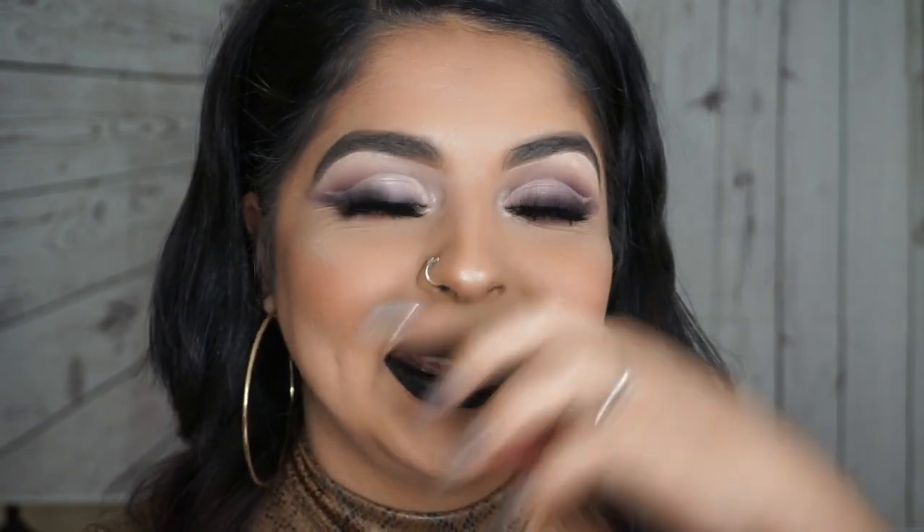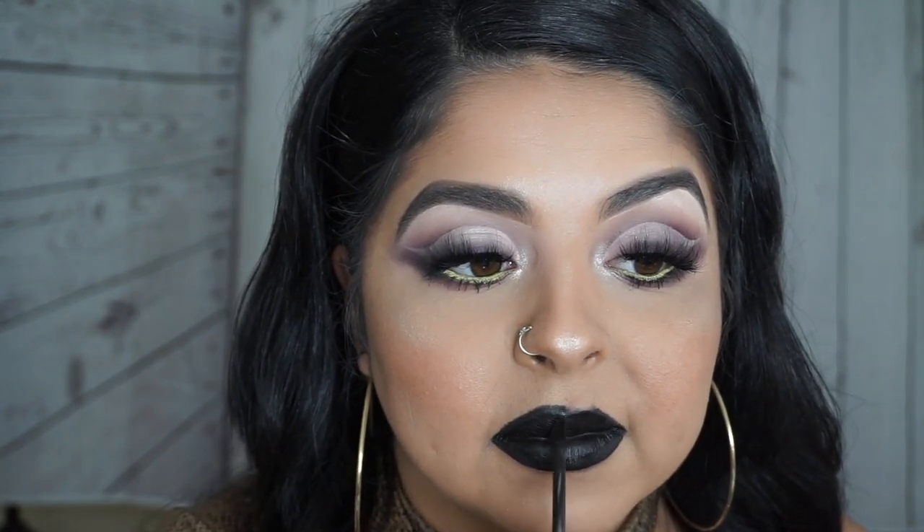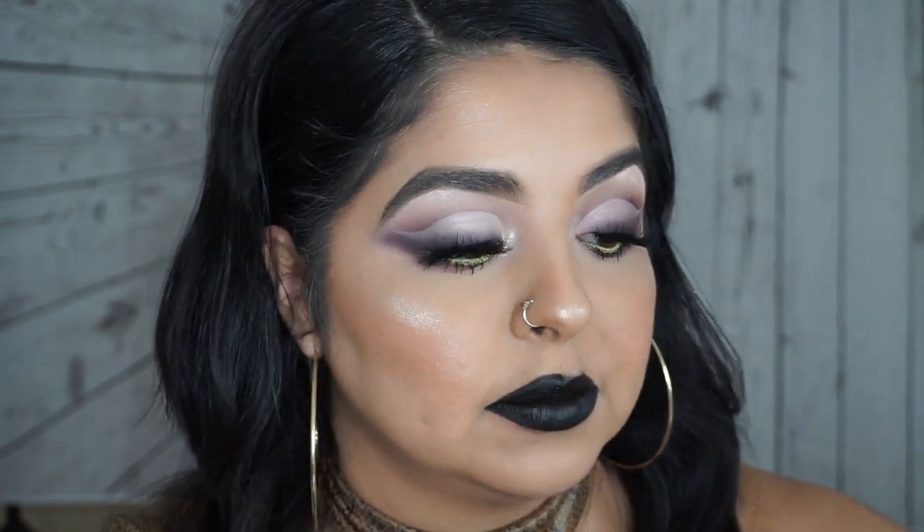For my eyeliner I used the NYX Vivid Eyeliner in the shade Vivid Escape. Okay guys, I thought I was recording this whole time and it didn't record — the only thing it caught was me applying my lashes and the NYX eyeliner. I was saying you don't have to combine this look with a new color, but I'm always extra — I decided to go in with this black Anastasia shade. You guys don't have to do that; if you want to recreate this look you can go in with a nude and it'll look really really pretty as well.